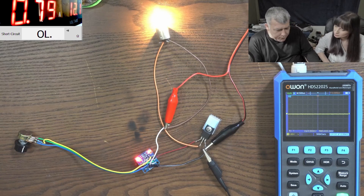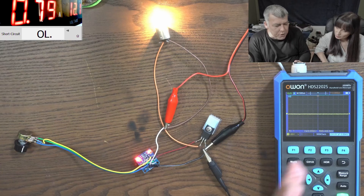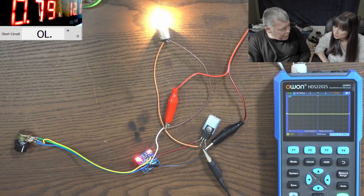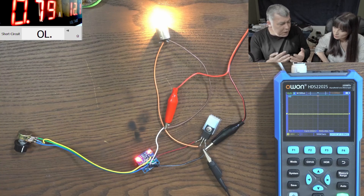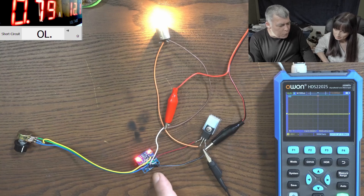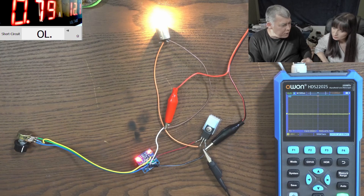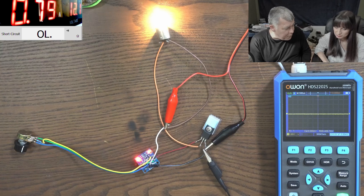So you see — the frequency is changing as we change the duty cycle, which is something we don't want. That's why nobody uses something like this today. We are changing the duty cycle but the frequency is also changing, and we only want to change the duty cycle. This is not perfect but it's working — and you can see the frequency is shifting, which is not supposed to happen.